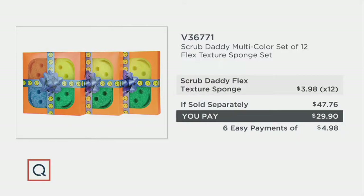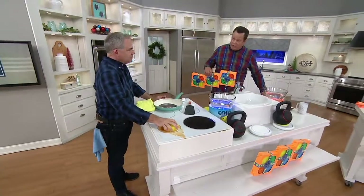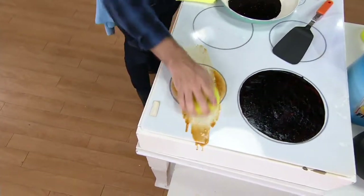What you have to do is take $3.98 and multiply it by 12 — that's what you're going to pay for it at retail. Tonight we've got it on six easy payments and we're almost $18 less. This time of year it's a thank you to the QVC customer to provide these huge gift packages.